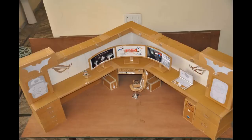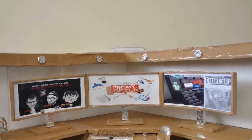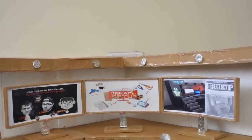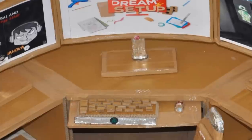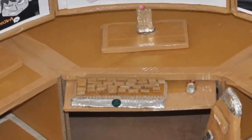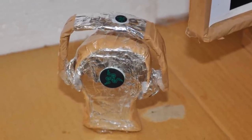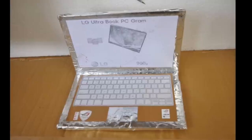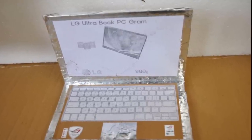Here we have our custom-made cardboard dream setup, and it took almost five days to build. It has built-in speakers, and over the desk we have a triple monitor setup of LG 34-inch UC87C ultra-wide curved monitors. Under the desk we have a Razer BlackWidow Chroma keyboard and Razer Mamba mouse. At the left side we have a Razer headphone on a Razer headphone stand.